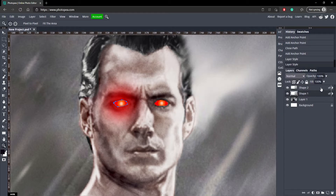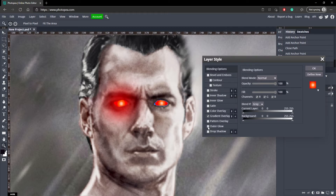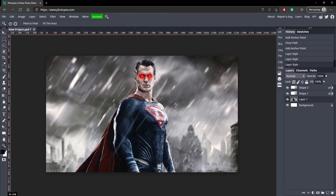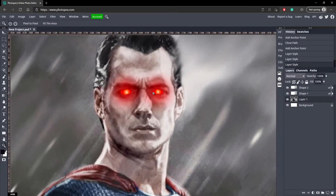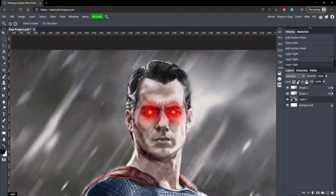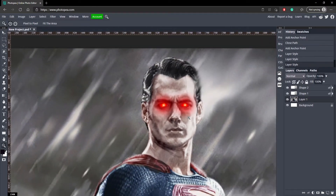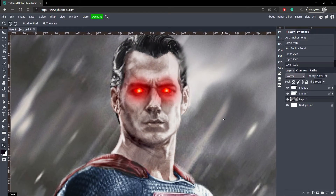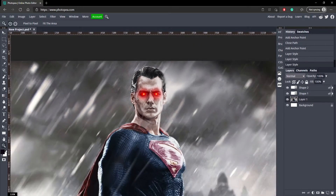Now just add that to your other eye and you should have your glowing eyes completed. I think it looks super cool. Obviously you could put more time into it to make it look even better — like maybe you could even add lasers shooting out of his eyes. But that's just the basics of it and I think it looks pretty good regardless.